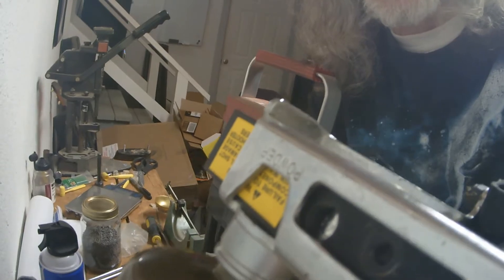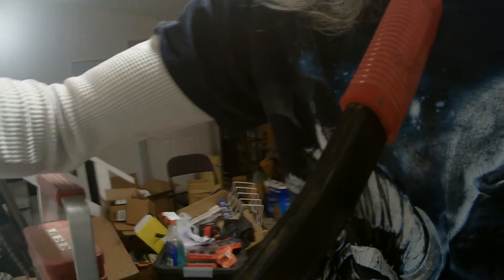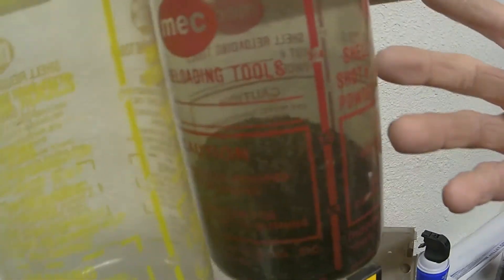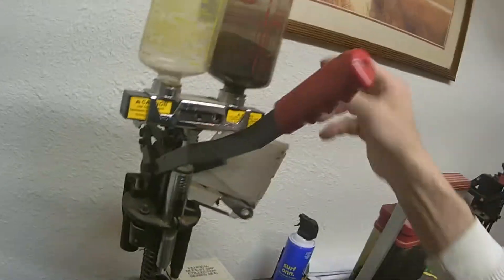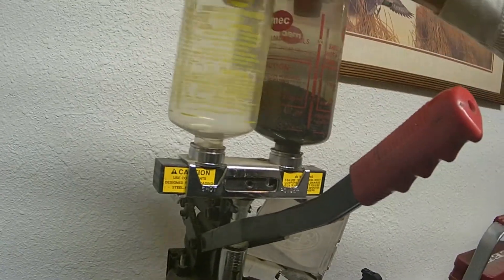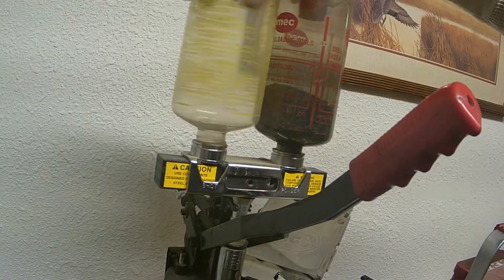You can do it this way or you can load it from the top. See, it's got these plugs. But when you go to unload it, you're going to have to flip it over so that you can get that off without losing all your powder. The shot, of course, goes on this side.